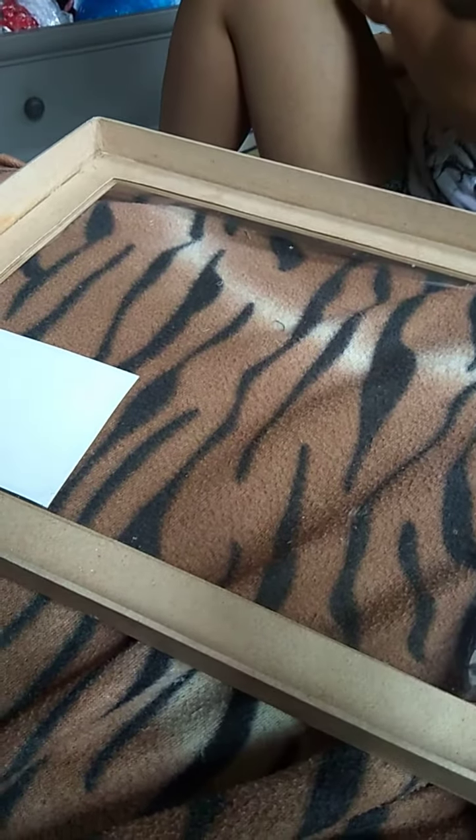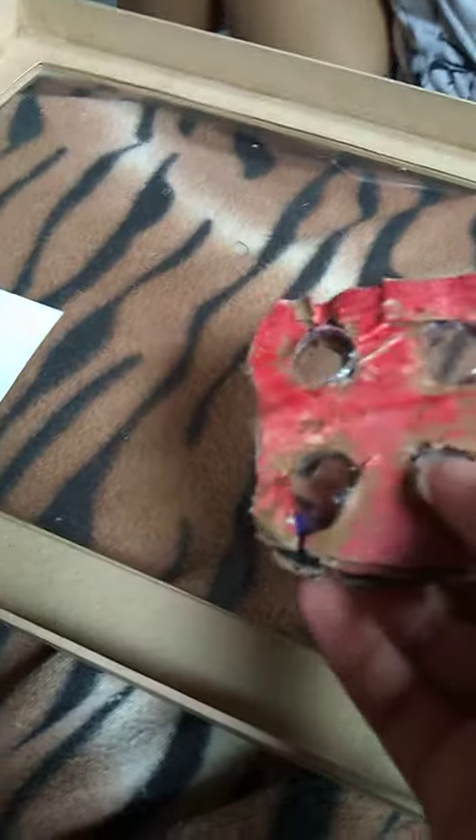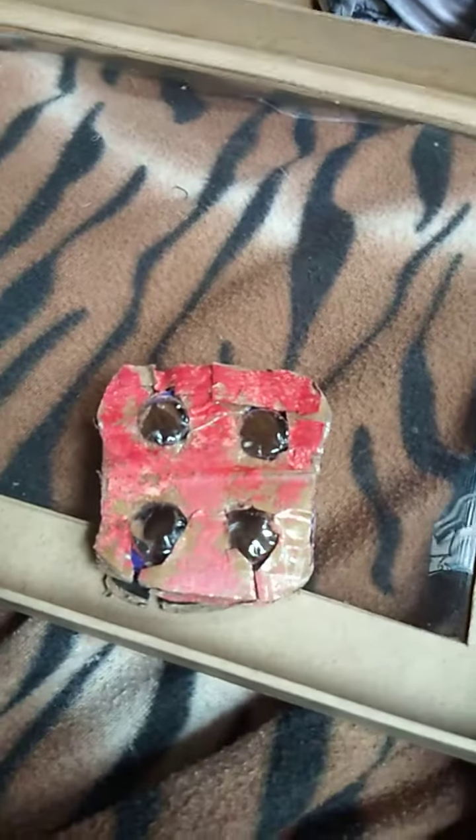I have three homemade fidgets. Number one, this. This pop it makes it have the saridone peel. It really can pop like a real one. It can make more sound than the real one. And let's move on.